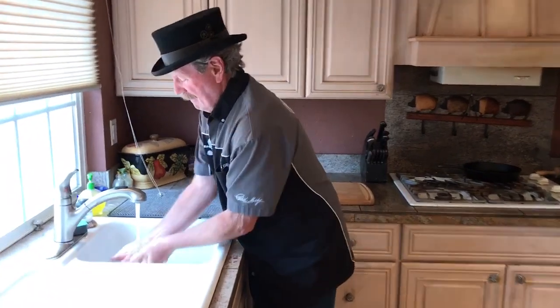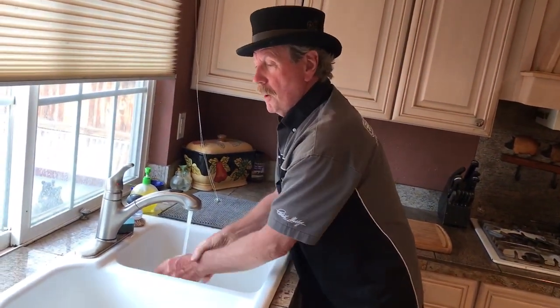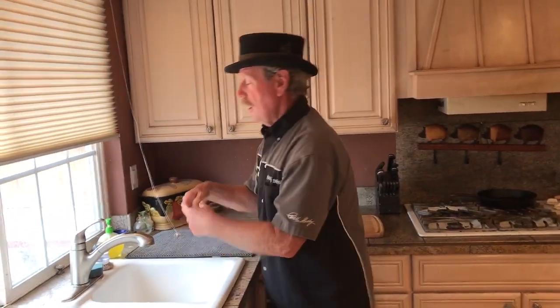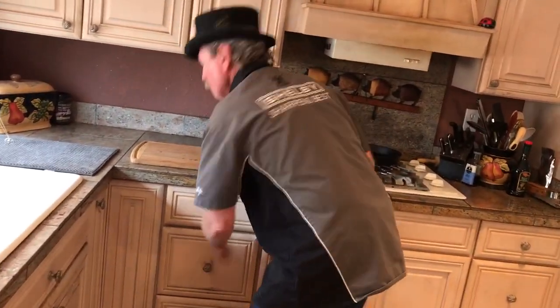Hey, how you doing? Today we're going to be in the kitchen for a little while — wash your hands, that's what we do today. Although on a lot of my videos I say you're supposed to eat all the germs you can, it helps keep you healthy. Anyway, we're gonna sharpen a few knives today. sharpensbest.com.